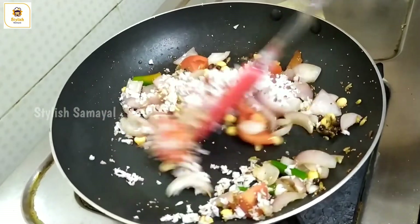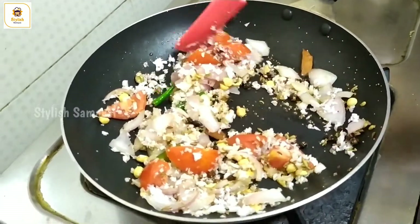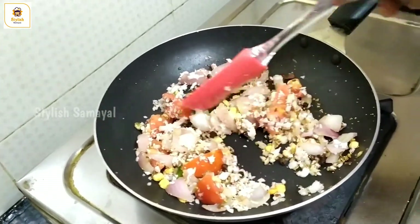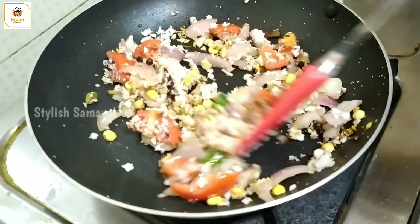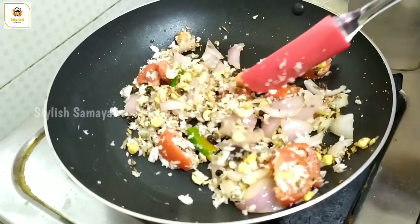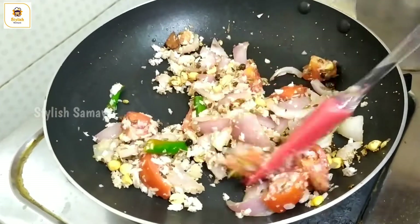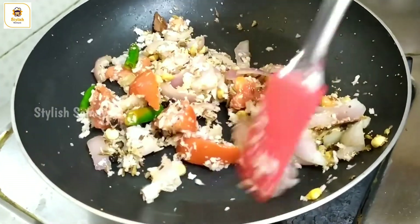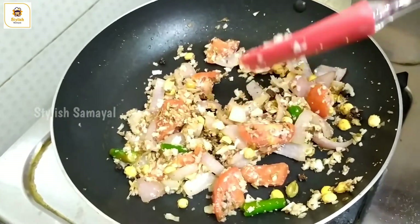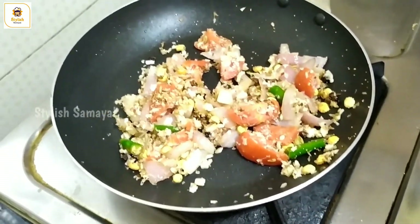That will be good for you. Cook for 2 minutes. If you don't like it, you don't want to add onions. Now we have 2 minutes — if you don't like it, it will be good for 2 minutes. Now we are ready.